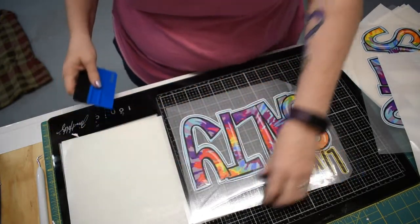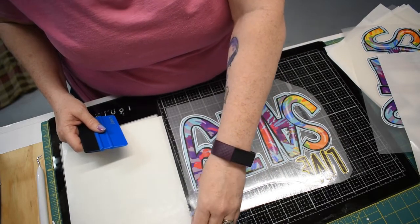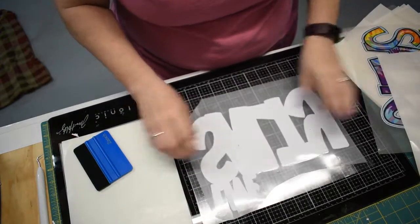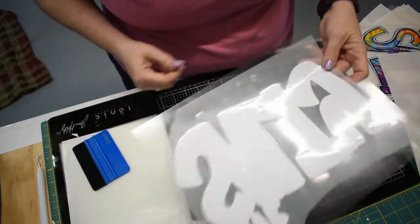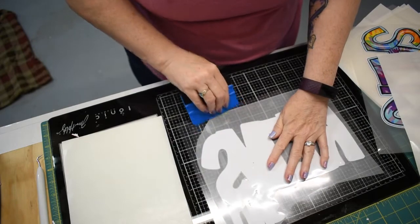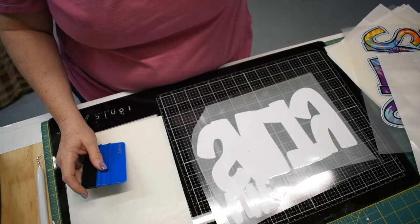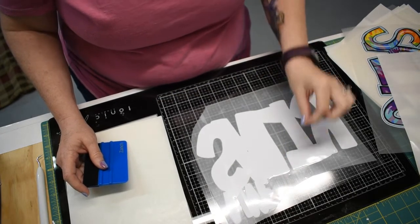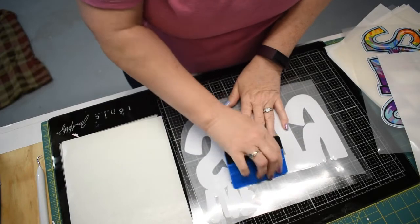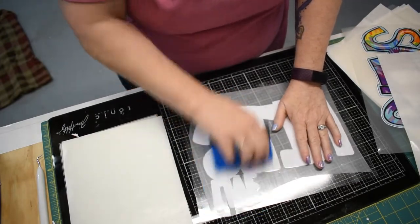If it's burping a lot, that means you've got a lot of air between your film and your graphic. You're going to pick it up, flip it over — you might see an air bubble there, and that's fine. If you have lots of little letters and lots of little pieces, when you turn it over make sure that's where you press it. After you get it all smoothed out, while it's turned over, hold on to the sticky film.